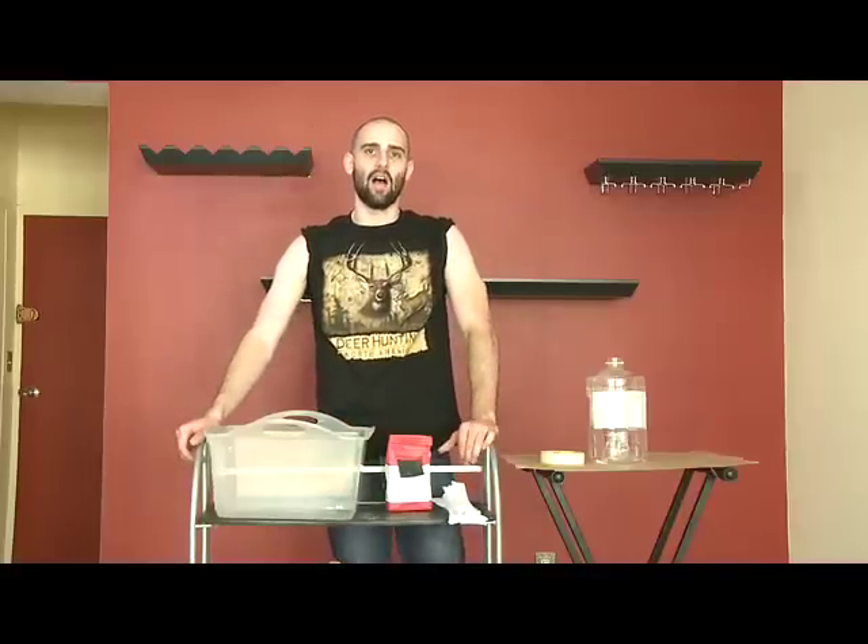Hey everybody, it's Billy Manson, host of Dang. Today I'm going to show you how to win top prize at the science fair. We're going to win with a papier-mâché volcano.